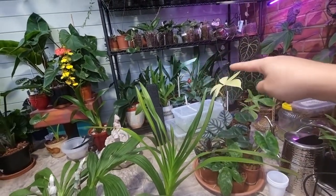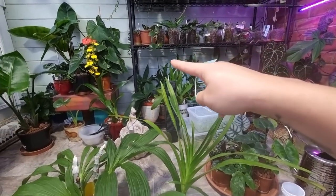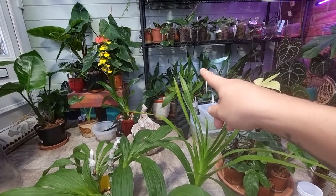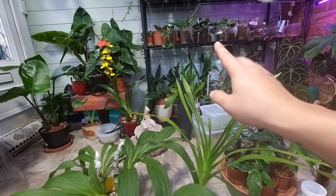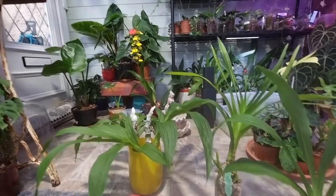I still need to check all my orchids. They don't have much light, but one of them — a Brassia — is putting out a spike since I put it in that darker spot. That's really interesting. I don't think those have spider mites.